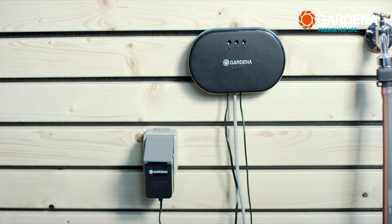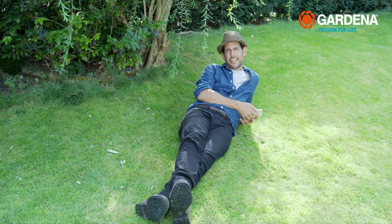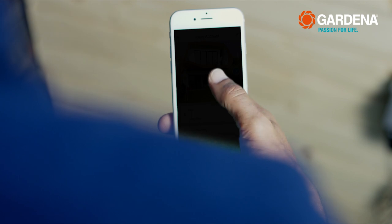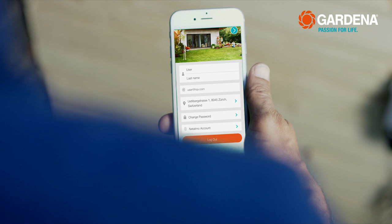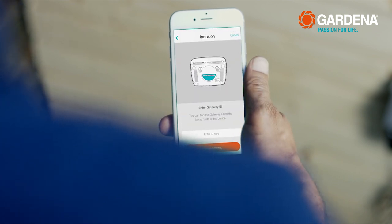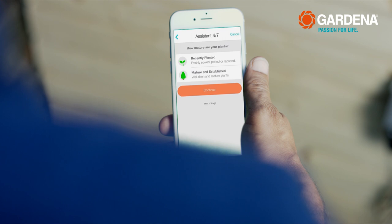Connect the adapter to the power supply. With the Smart Irrigation Control, you can manage everything with your smartphone. Download the Gardena Smart System app and set up an account. For the initial startup, you need to configure the gateway — just follow the instructions. Then set the timing for each individual zone with the help of the app.